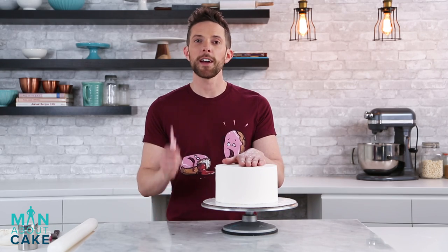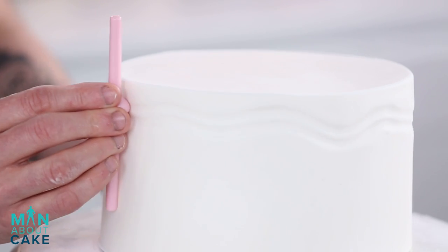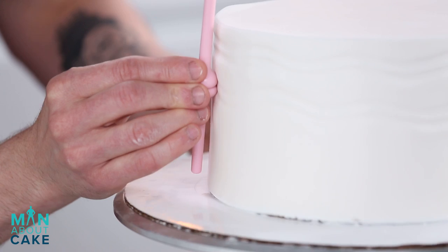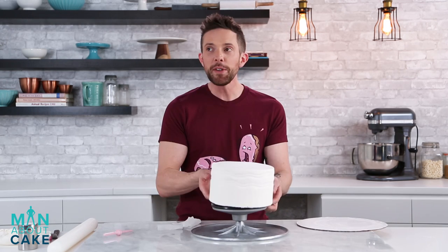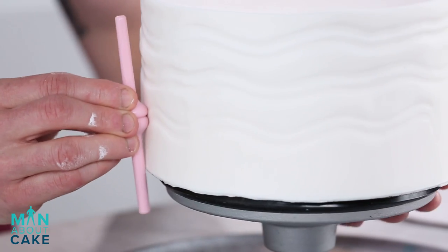Now that our cake is covered in fondant, I'm gonna do some texture with this fun little wave tool. We're just gonna run it along the fondant and make waves. I just realized I'm not gonna be able to make it to the bottom — I got the solution. Boom, get outta here. I've been doing this for a long time, Brandon. It totally works. Cake hack.